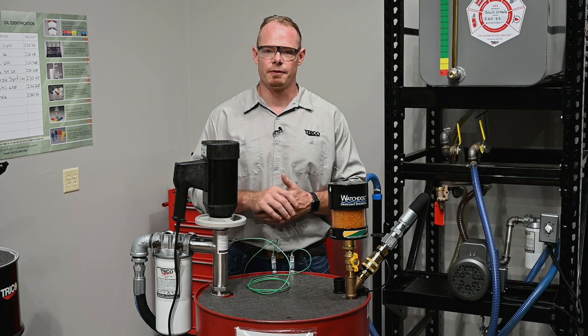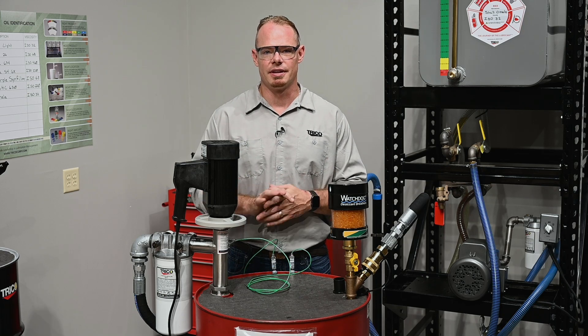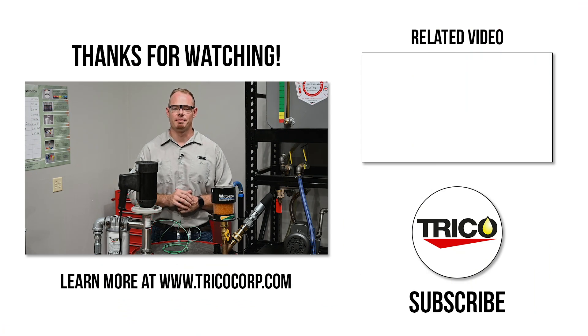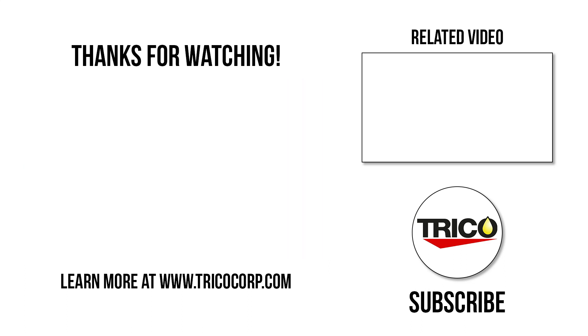Check your operating manual for flow rates at certain viscosities and temperatures. That wraps up the installation of the drum pump filtration system. If you have any questions about this product or any other product, reach out to us.